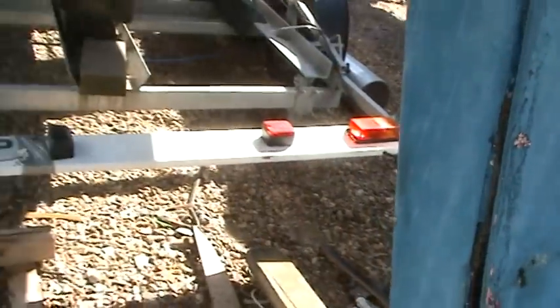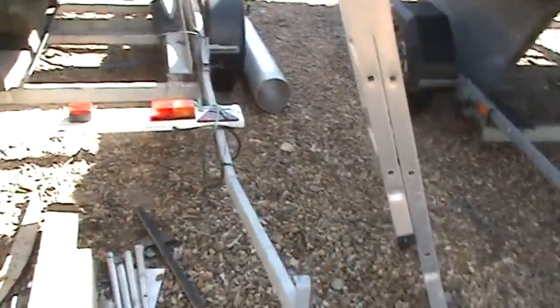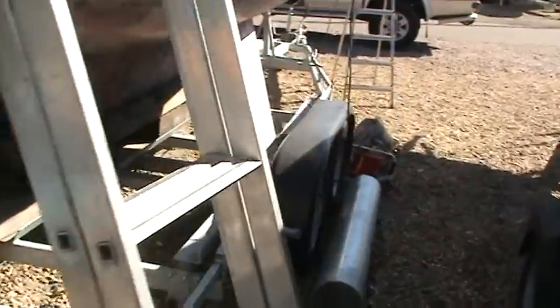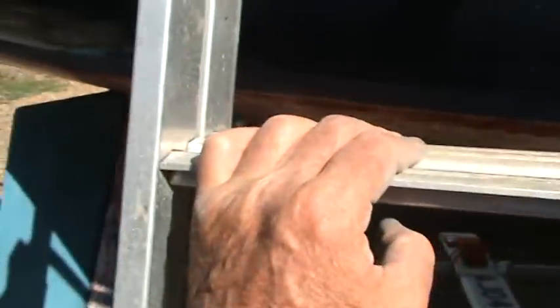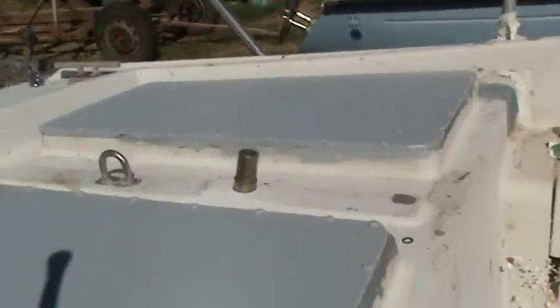I will be reinforcing the skeg a bit and it all needs redoing anyway — it doesn't look that great. The rudder will come out so I can probably replace the rudder stock and check the rudder very carefully, because it's on a stainless steel frame with welds which are 40 years old and could be very near the end of their useful life.